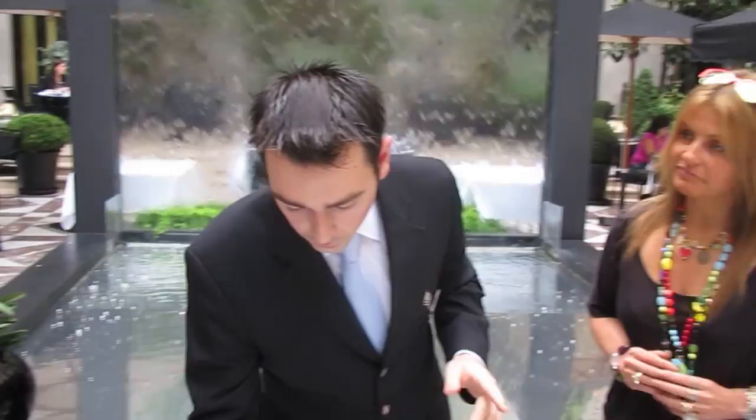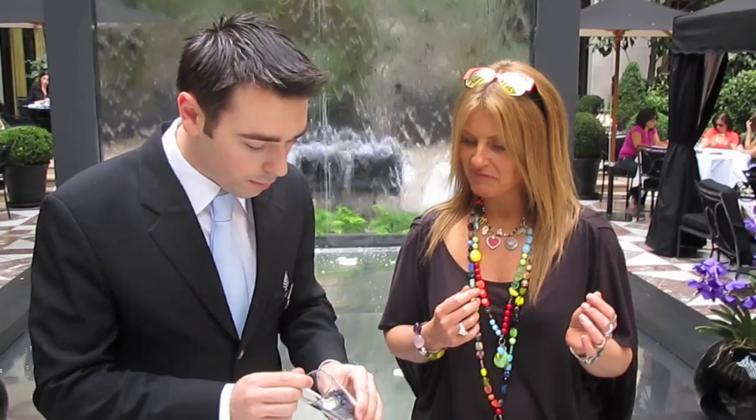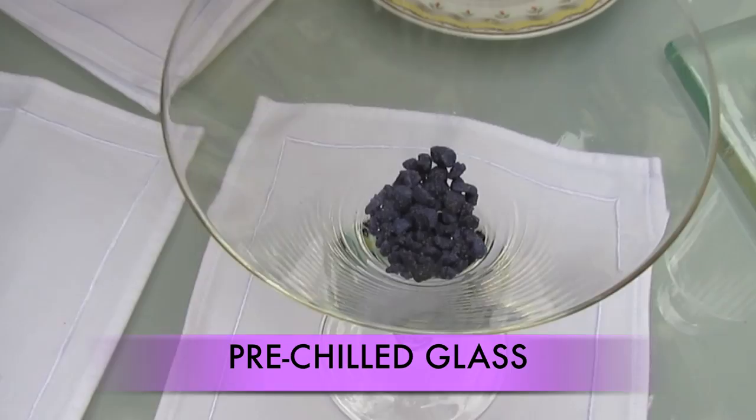First we're going to put some sugar in the glass. This is sugar with a violet flavor — purple sugar. Can I taste? It's delicious. It really tastes like violets. I don't know how I know what violets taste like. We put about two spoons of it into the bottom of a chilled, pre-chilled martini glass.